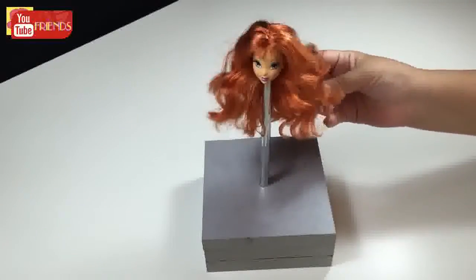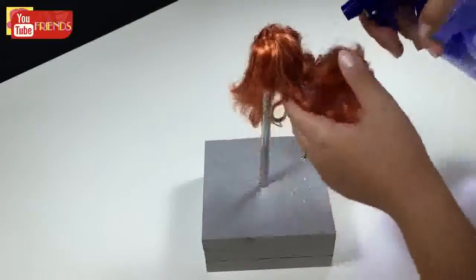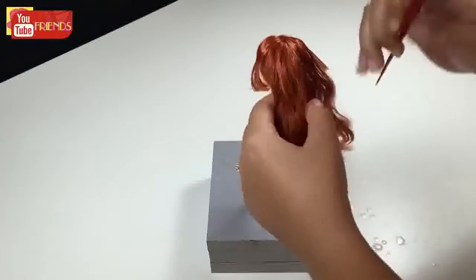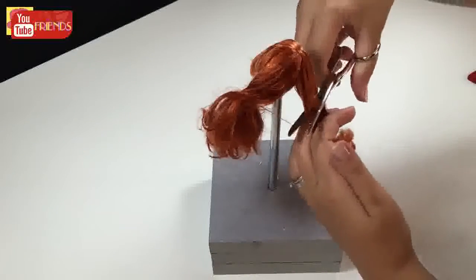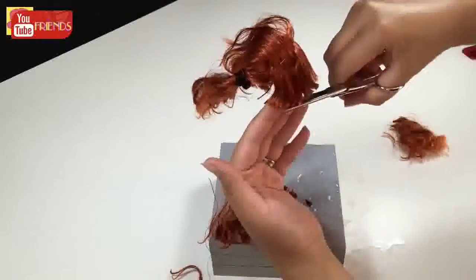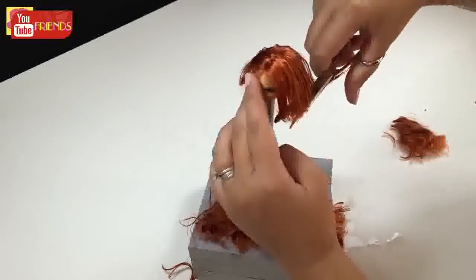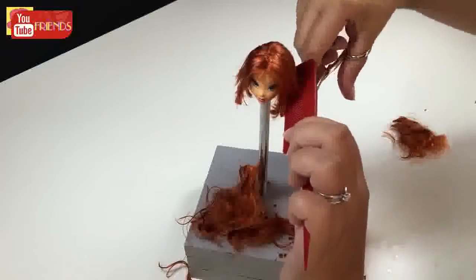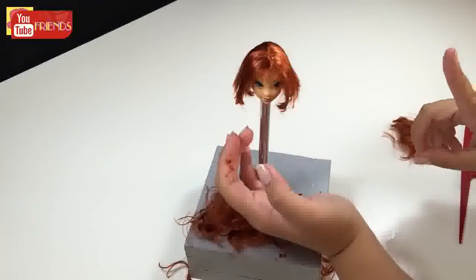Firstly, I'm gonna get rid of her tangled hair with a Carina Bob haircut. Trim the excess parts. Next step is fixing the hair by boil wash. You can find the tutorial link in the right corner.